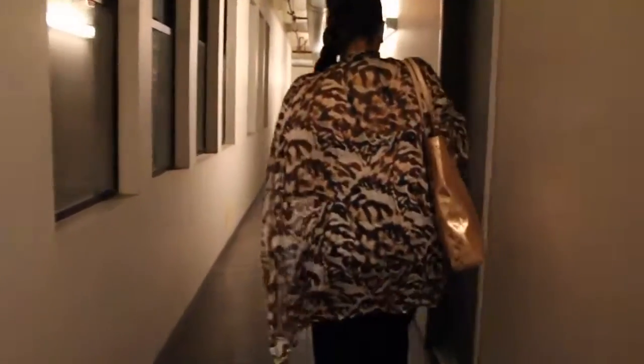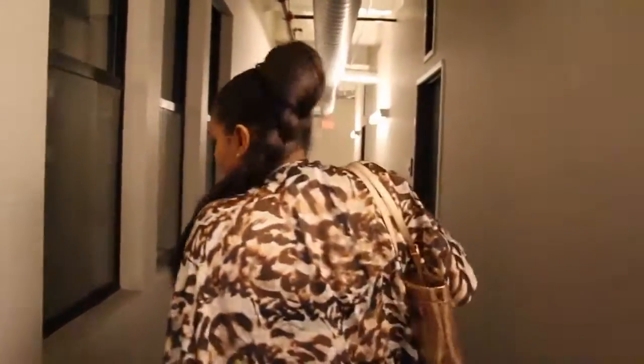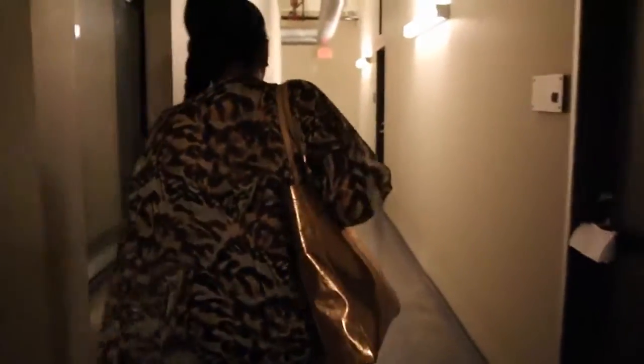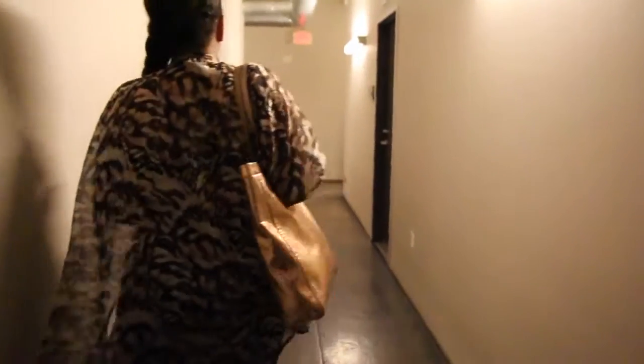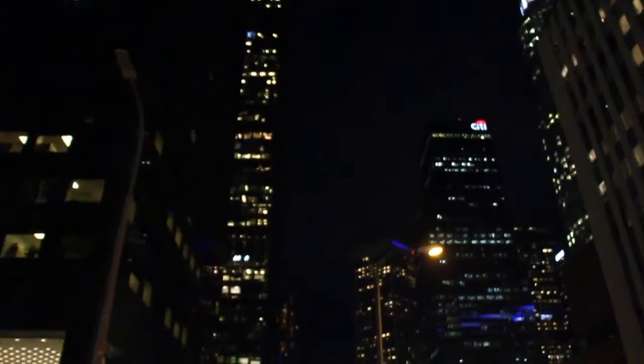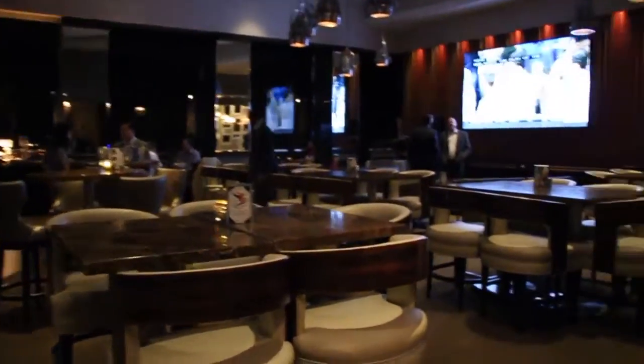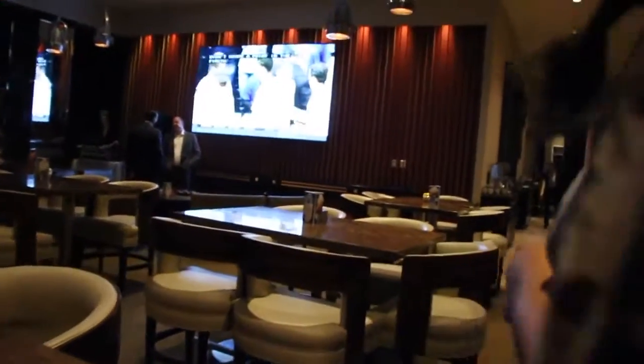This is me and Emily running downstairs to our Uber because somebody decided they didn't care about time. It's been a great day. Oh look, they have a DJ in there.